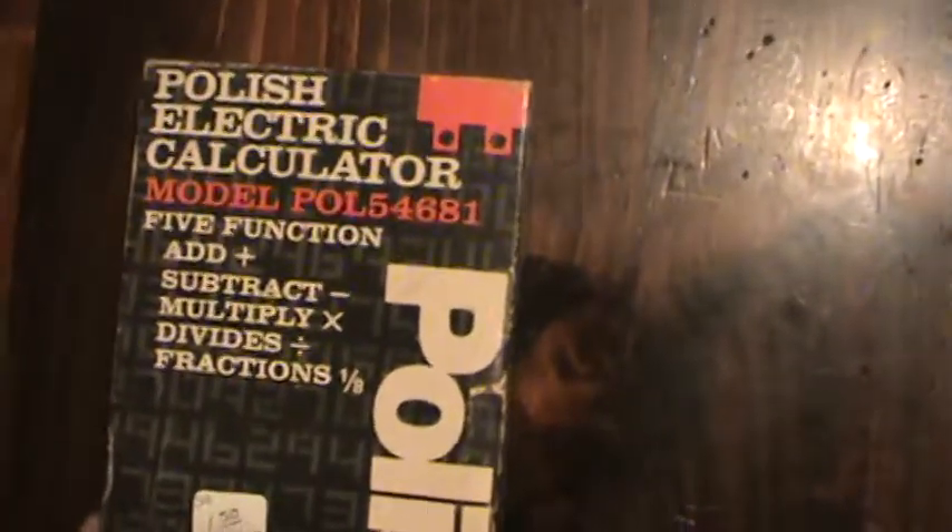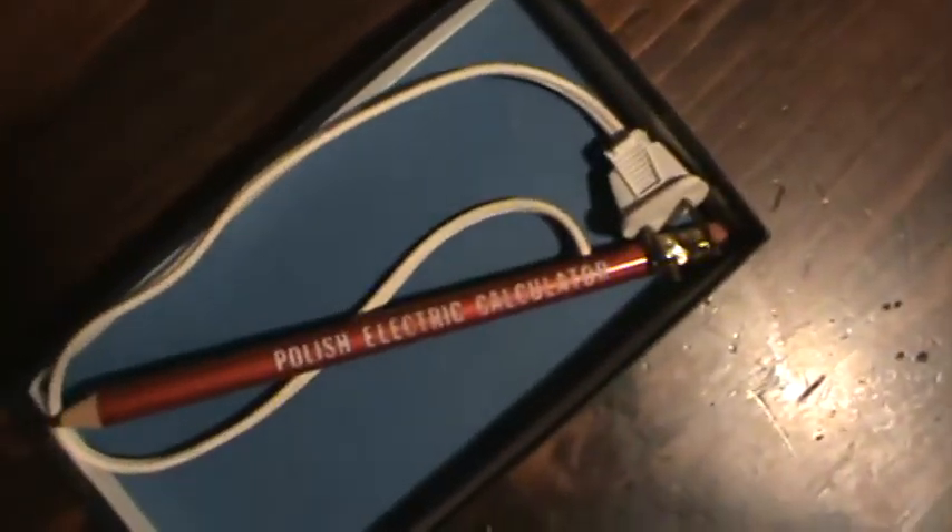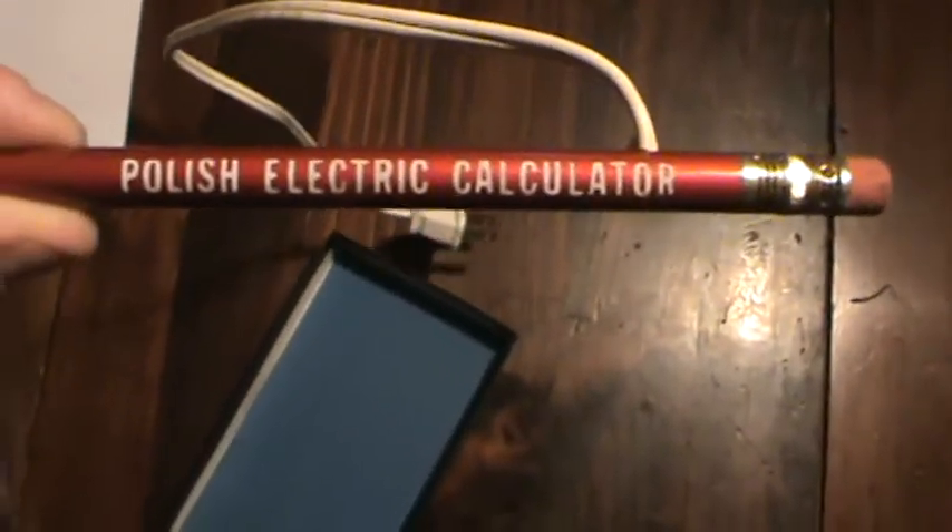Garage sale find. It's a bit loud over here, but back to the calculator — let's open this bad boy up. Look at that! A Polish electric calculator. Let's take it out — and it's red. Red PEC.